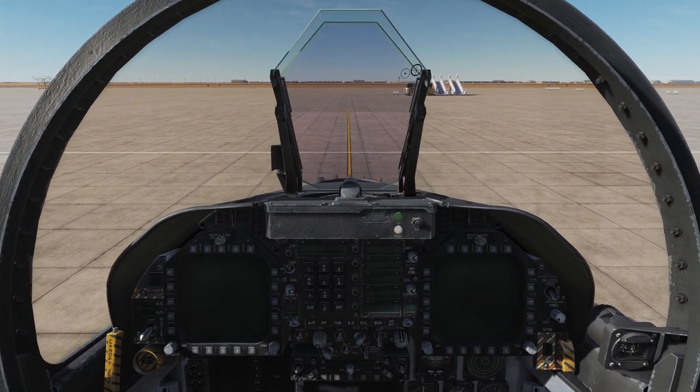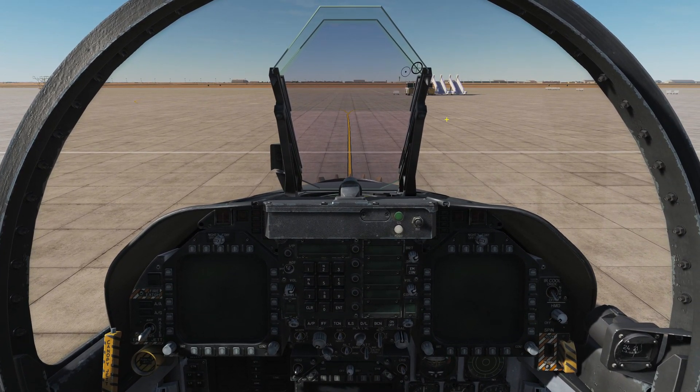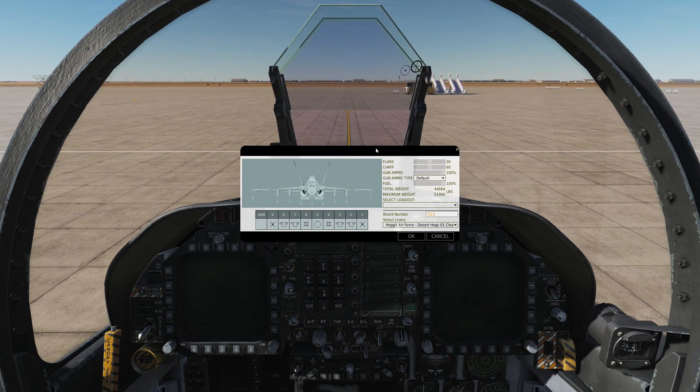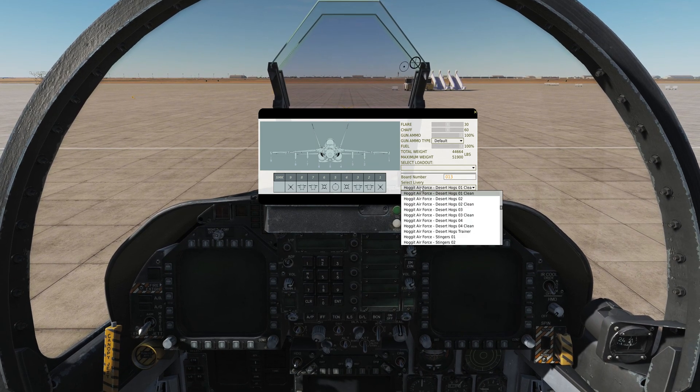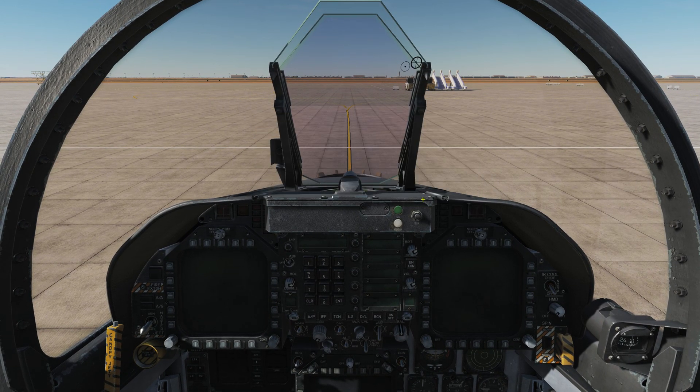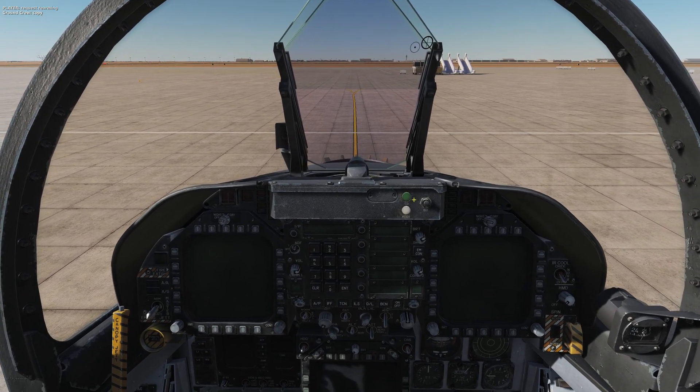So with all that said, what I like to do first is make sure my armaments are all set up. For my armament screen I'll pick my armaments, set up my chaff and flares, fuel, etc., and a skin if I want it, then request rearming and let the ground crew do all of that stuff.